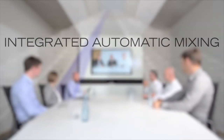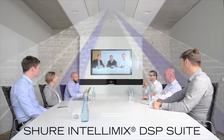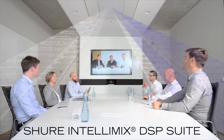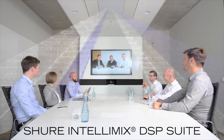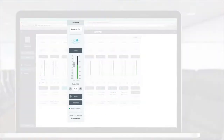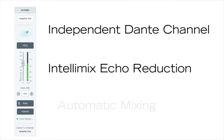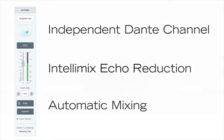Integrated automatic mixing powered by the Shure Intellimix DSP Suite activates channels when speech is detected to provide clear voice reproduction with minimized background noise. An independent Dante audio channel carries the signal so you can easily connect it to a video conferencing system or computer.